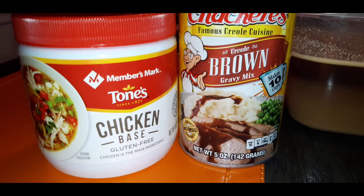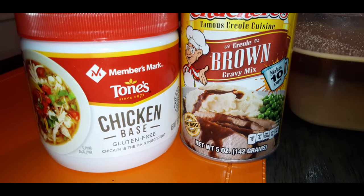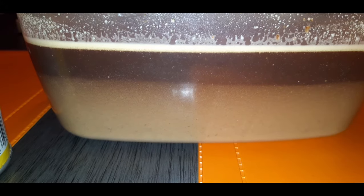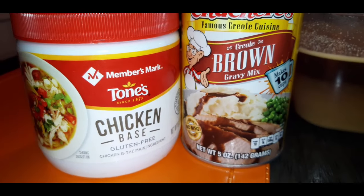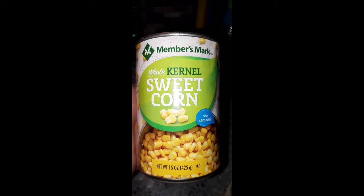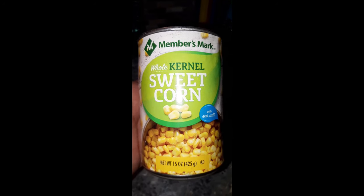Now's the time to make your gravy, or if you have a favorite kind of gravy, do you. If you want to make it from scratch, do you. Add in two cans of corn — yes, two cans of corn. Don't sleep.